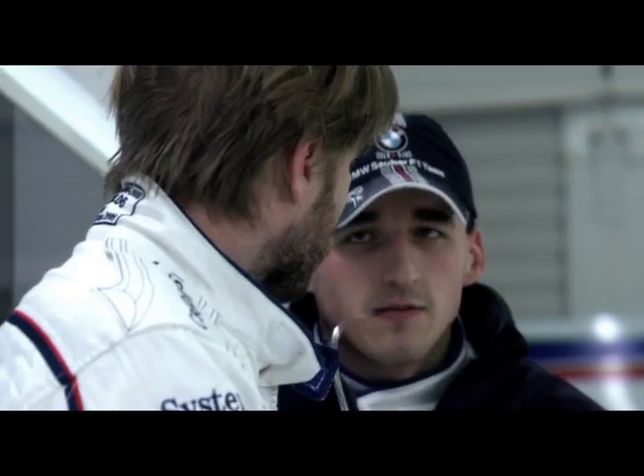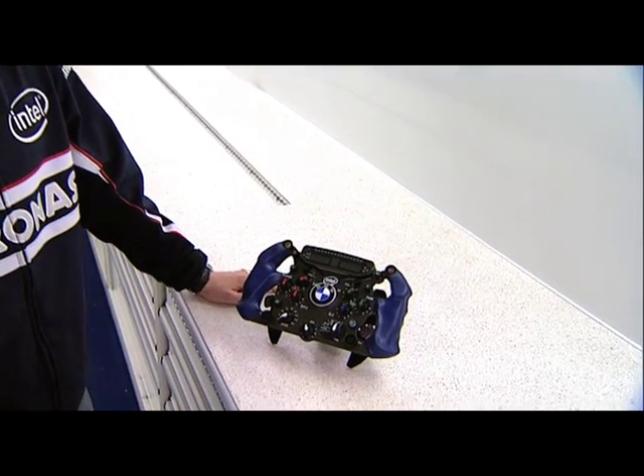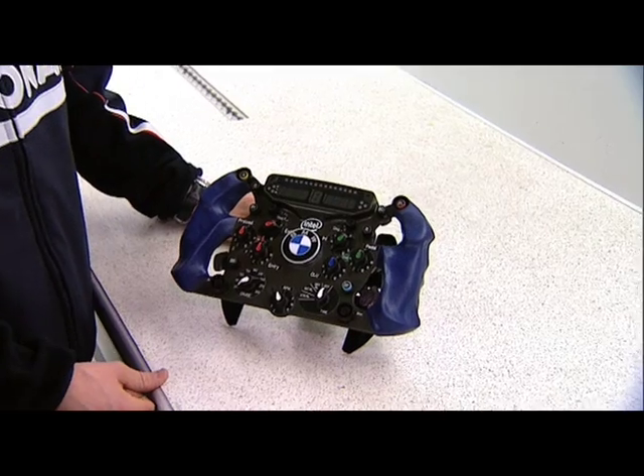Hi, I'm Nick Heidfeld and that's my steering wheel for 2008. It looks quite a bit different than last year, and that is because we have the standard ECU on the car this year.